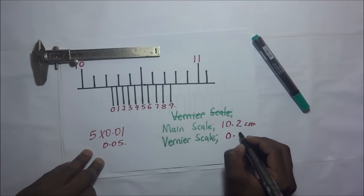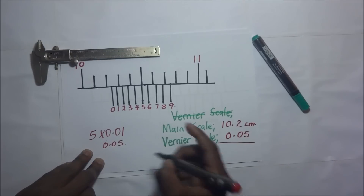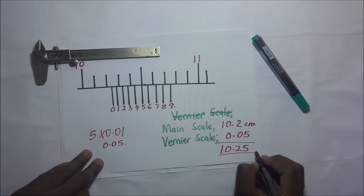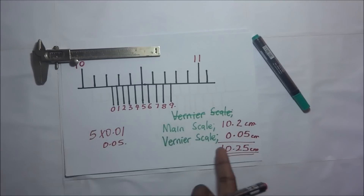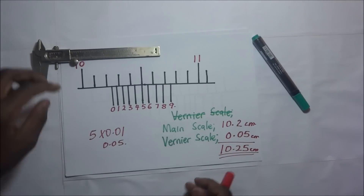Our Vernier scale reading is 0.05, so adding to the main scale: 10.2 + 0.05 = 10.25 centimeters. That is our overall reading of 10.25 centimeters. Let's do one more example.